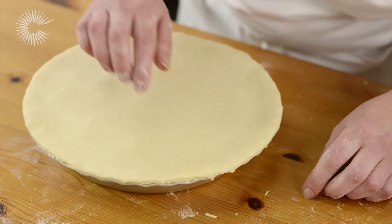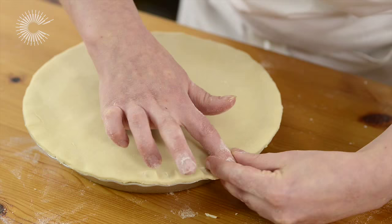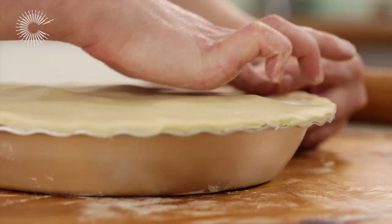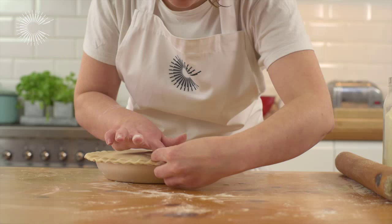Your pie is now ready for crimping. The most classic crimp is a scalloped crimp. Use your index finger to push down on the edge of the pastry, and use the finger and thumb of your other hand to pinch the pastry either side.